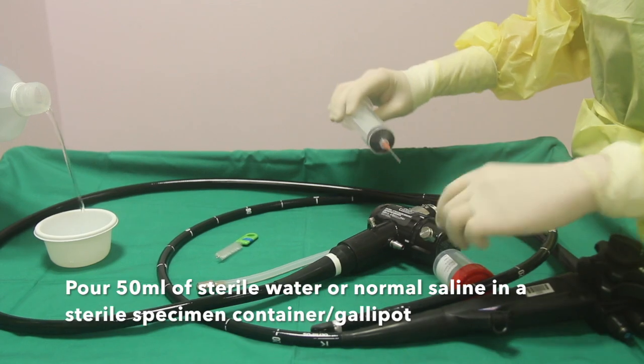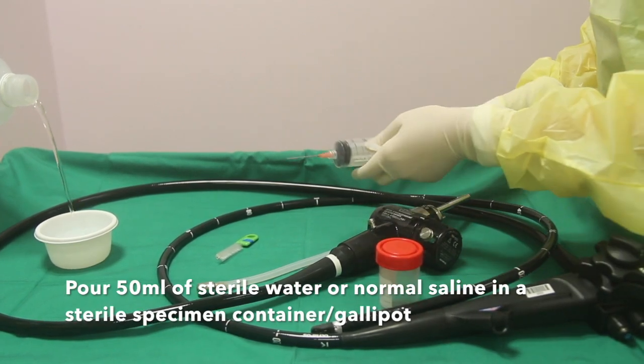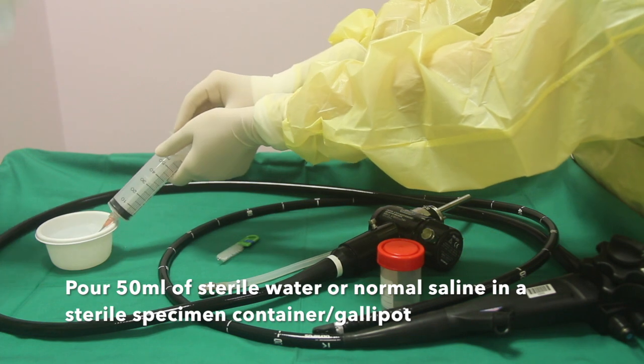Pour 50 ml of sterile water or normal saline into a sterile specimen container or gallipot.